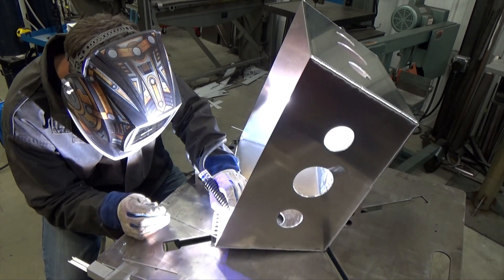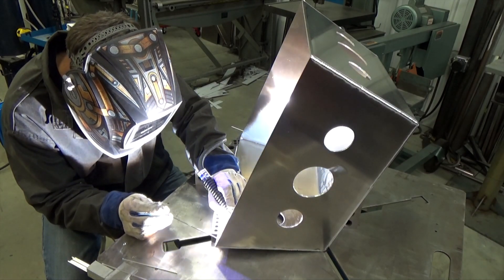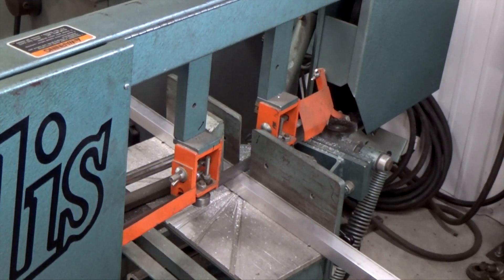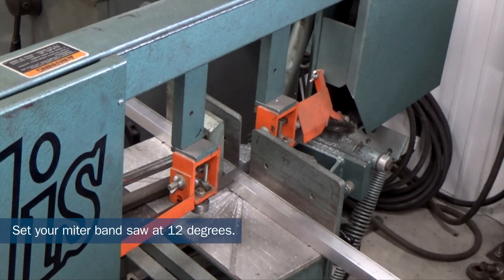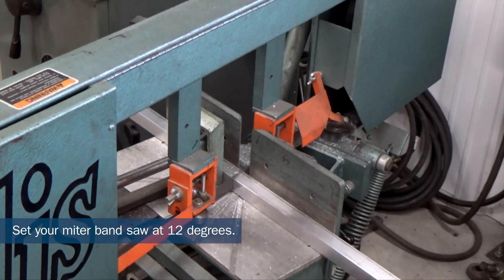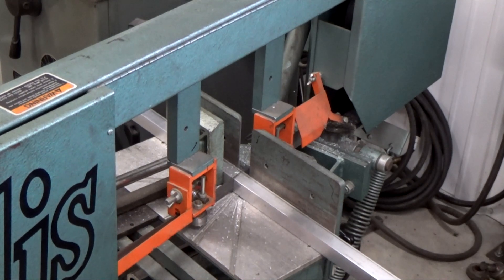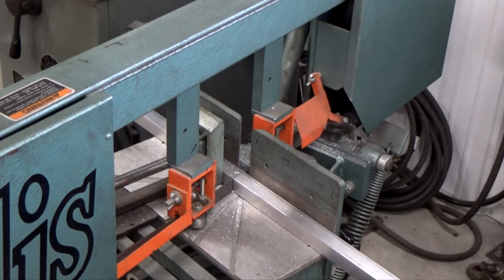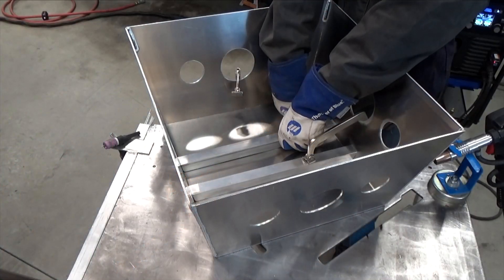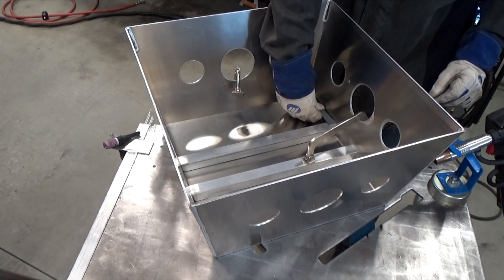Also put about a two-inch weld on the bottom inside corners. Now cut and fit two pieces of the 1x1 square tube to fit underneath the top. If you have a miter band saw, set it for about 12 degrees — mine were 15 and 5/16 inches long. If you bent your sides like I did, you'll also have to round the bottom ends to fit inside the corner bend. I'm welding these to my two bent sides, centering them 6 inches from each side and clamping them tight against the top plate.